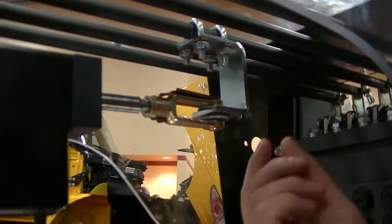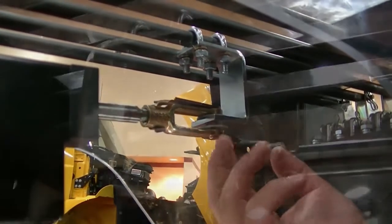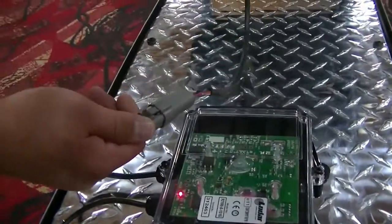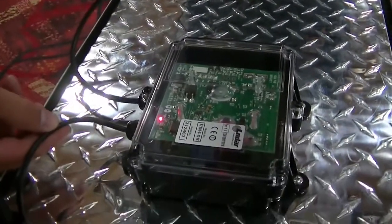Then attach the clevis to the actuator push rod and the other end to the C-clamp. Connect the Lodar box using the Deutsch connector to the actuator. Then connect one wire to 12-volt power and one wire to ground.